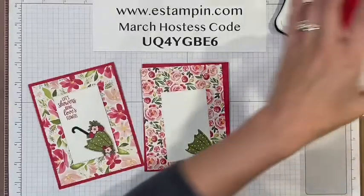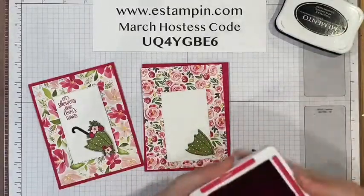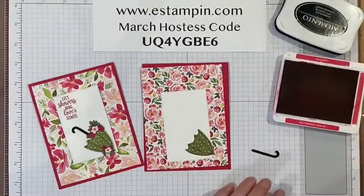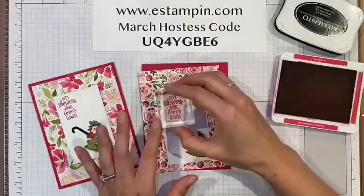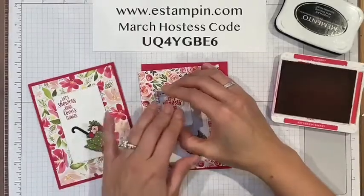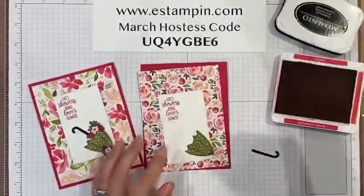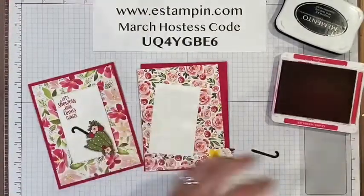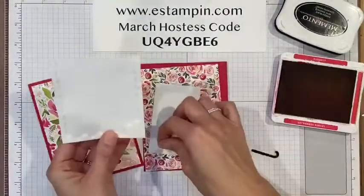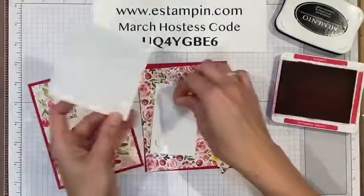I'm going to stamp this sentiment in the corner — very nice. Then I'm going to put these two pieces on dimensionals.